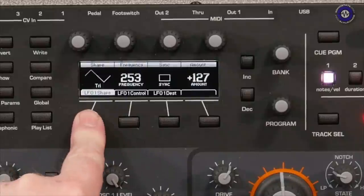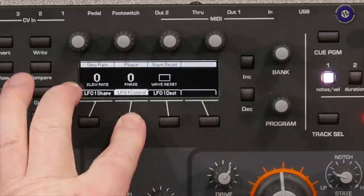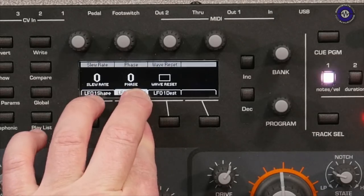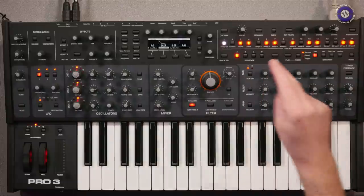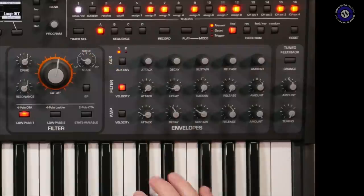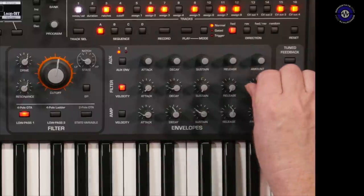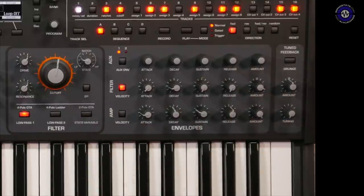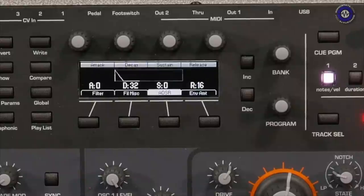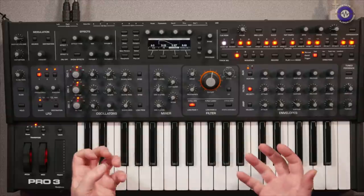The four envelopes — two auxiliary and the filter and amplitude envelopes — can be set to be velocity sensitive. Importantly, the envelopes can also be set to loop, which allows them to reach audio rates for some really interesting modulation possibilities. There's a huge amount of routing available, and we haven't even got into the sequencer yet.